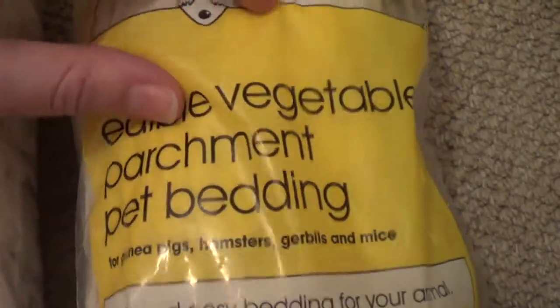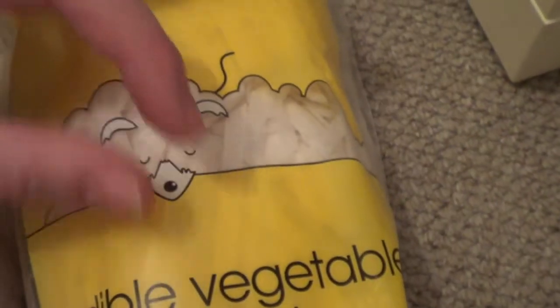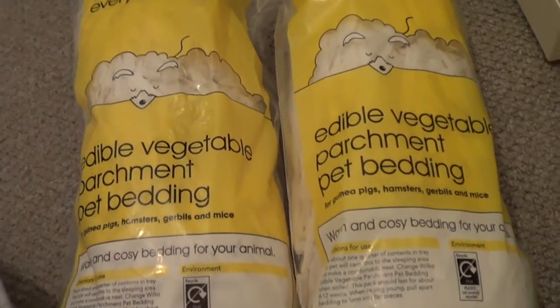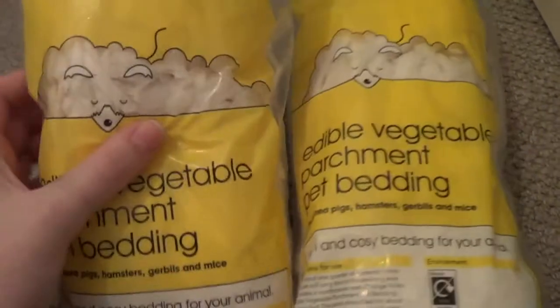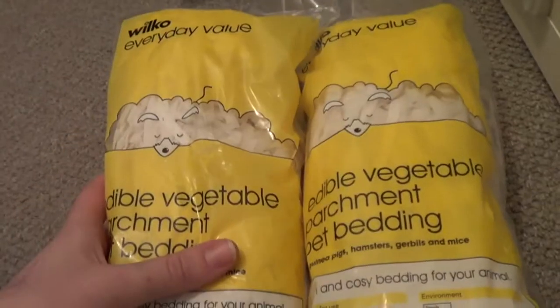I also picked up an edible vegetable parchment pet bedding. It's a similar thing — an edible sort of nesting material, but these are thicker strips. I just find if they're mixed together with the paper flake they make quite a nice nesting material. They were about a pound or 99p.